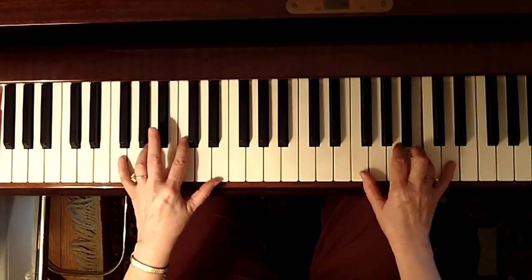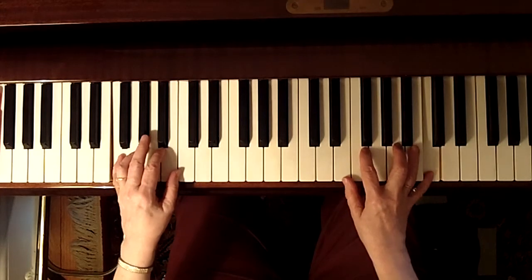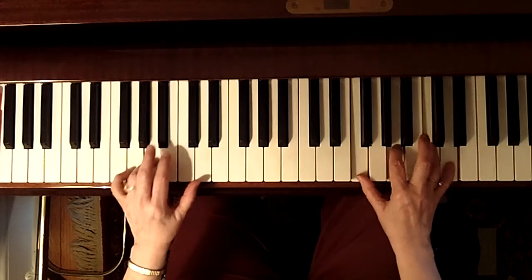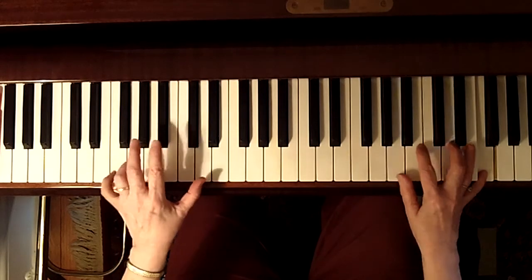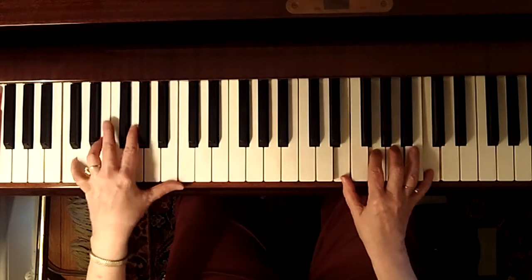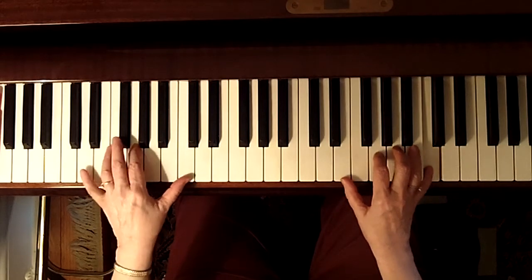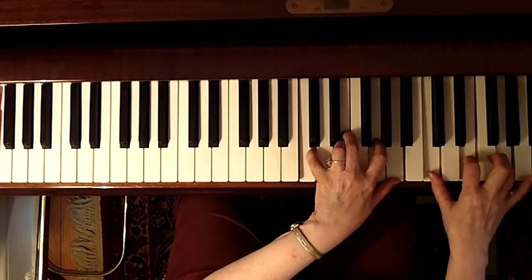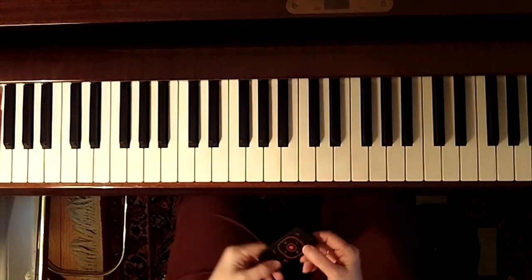And we're going to a four chord, then we're going to fade out. So that's 'I Could Have Danced All Night.'